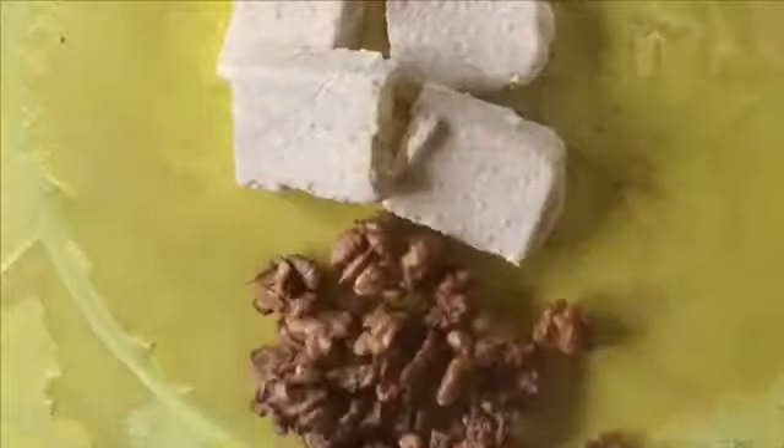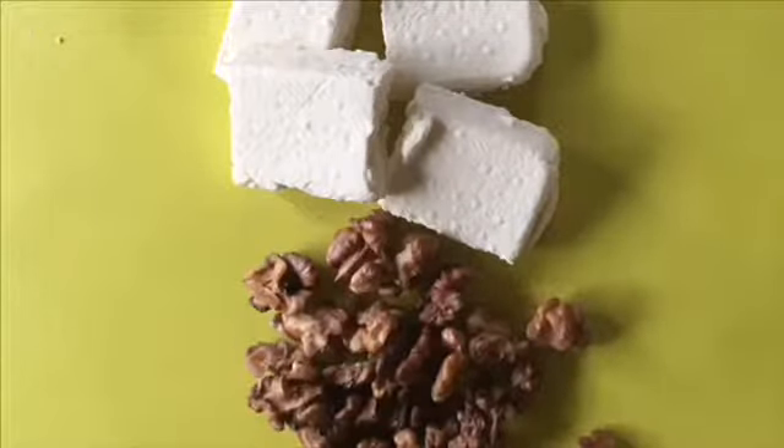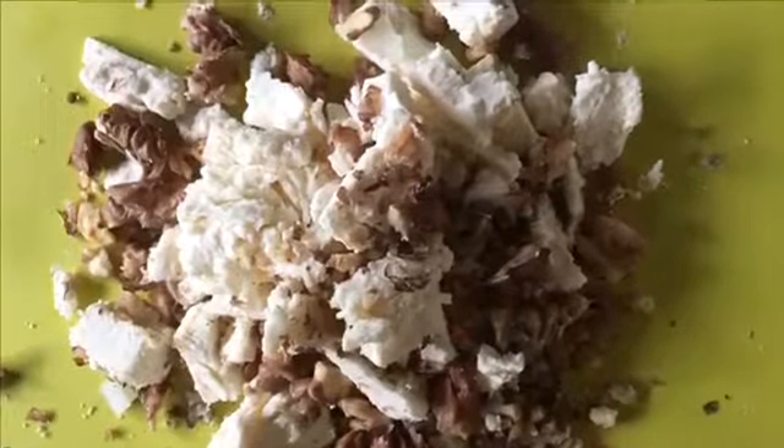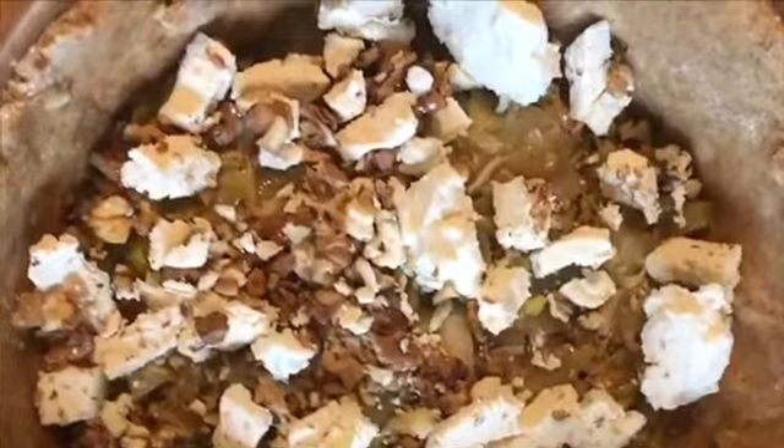Place your first layer in your pie. Next, you will want two handfuls of chopped walnuts and one cup of ricotta cheese. Place these on top of the vegetables.